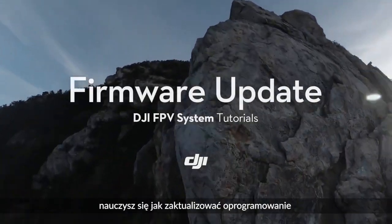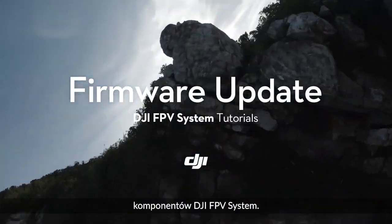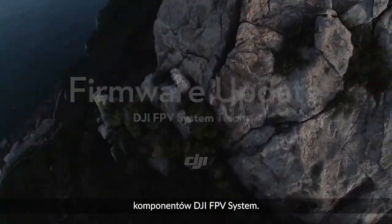In this video, you will learn how to update the firmware for the DJI FPV system components.